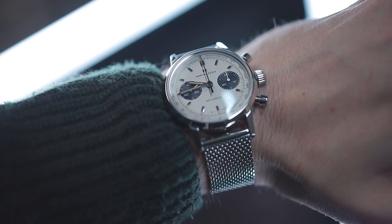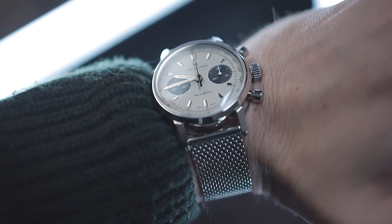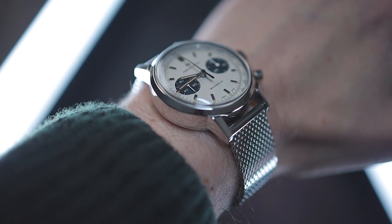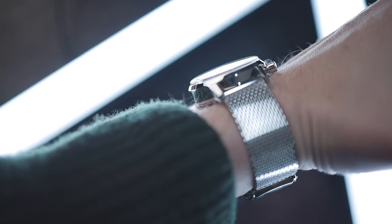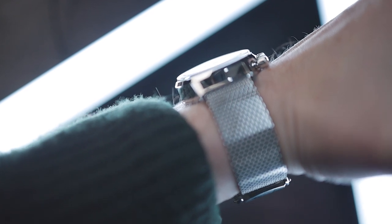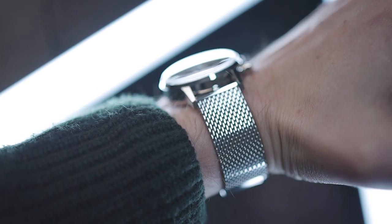When it comes to wearability, the Intramatic H wears well, especially on the Milanese bracelet. Its looks are vintage-inspired, slightly edging towards formal, making for a great smart casual option. The 100m of water resistance and tried and tested movement make it a great everyday wear.